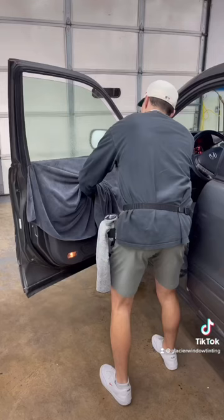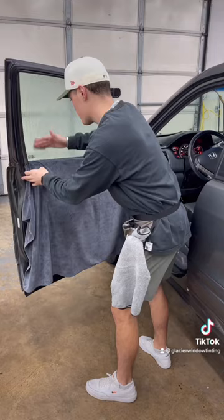Just to be sure that all the glue is off the glass and the window is nice and clean for the new install, I spray it with my slip solution, give the window a quick scrub, and then squeegee off all the dirty soapy water.